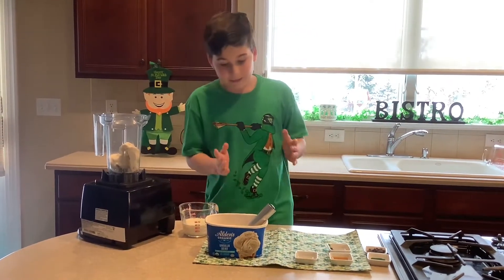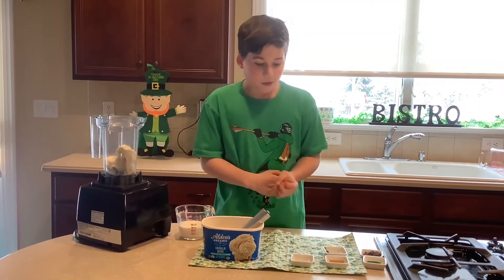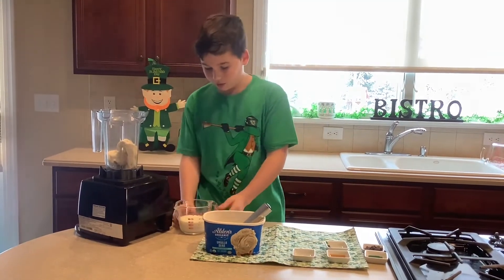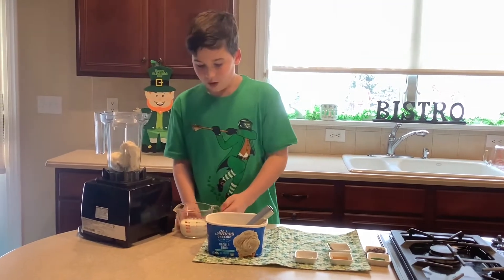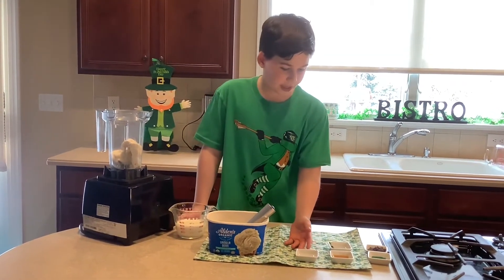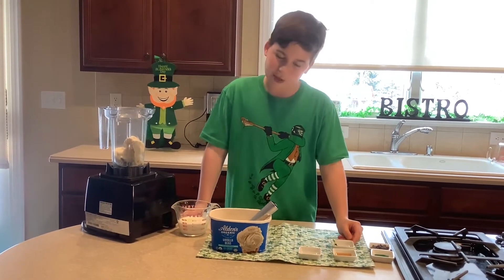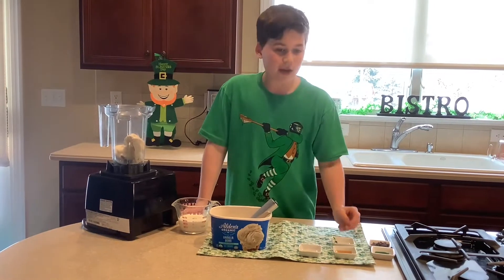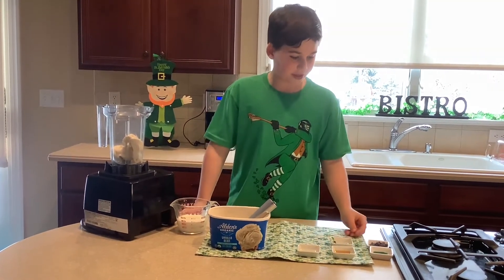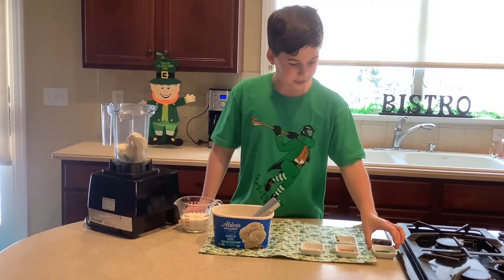So first, here are the ingredients. The main ingredient is the best vanilla ice cream that you can get. Then there's about three-fourths of half and half. Then you have peppermint extract, some natural green food coloring, vanilla extract, and some Lily's chocolate chips.